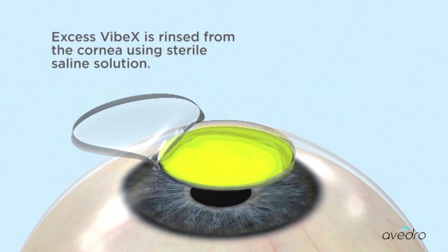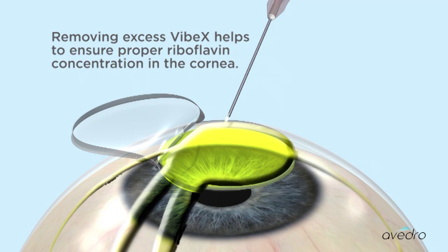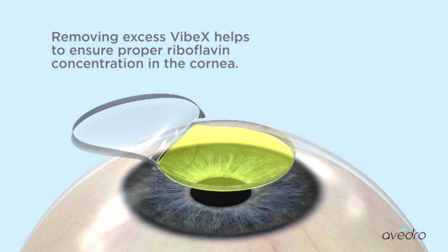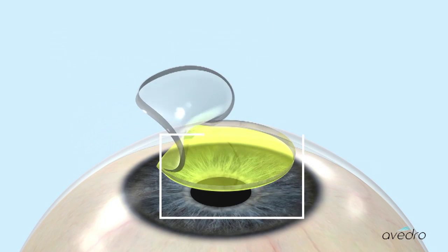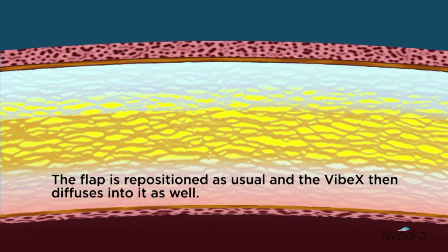Excess Vibex is rinsed from the cornea using sterile saline solution. Removing excess Vibex helps to ensure proper riboflavin concentration in the cornea. The flap is repositioned as usual, and the Vibex then diffuses into it as well.